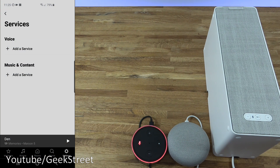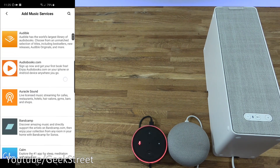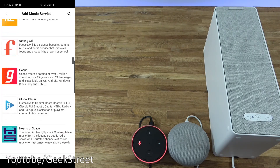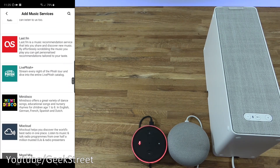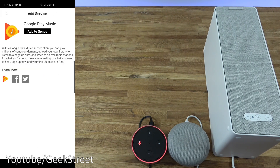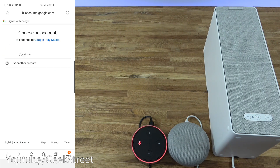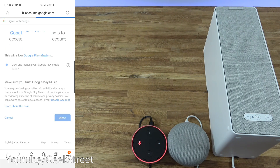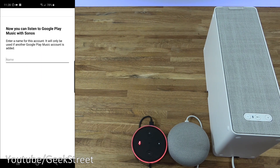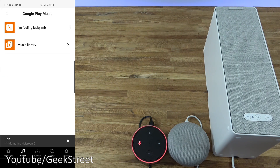Under Services, Music and Content — clicking 'Add a Service' shows a number of services you can add. If you have an account with these, you can just add them in and play directly on the speaker. Adding Google Play Music: click 'Add to Sonos,' select 'I already have an account,' authorize, enter the code, choose my account, allow access, and it's successfully connected.